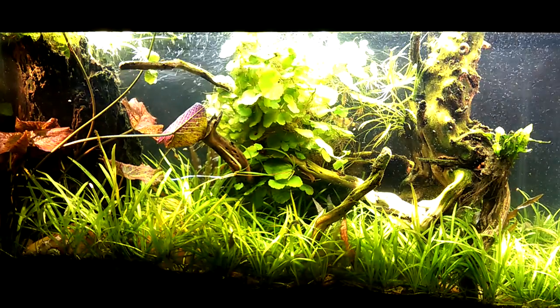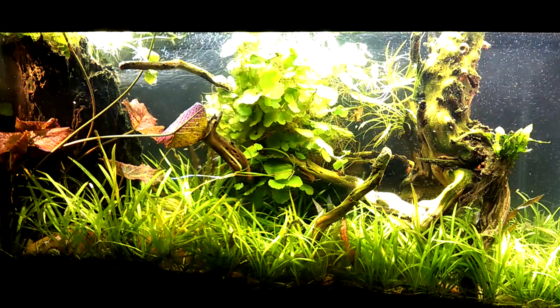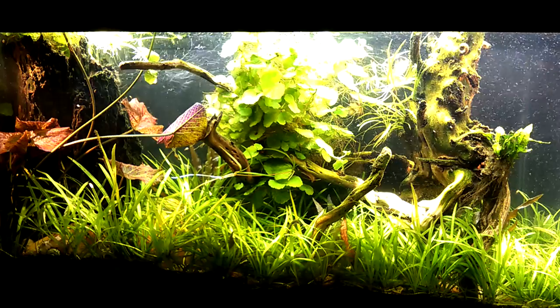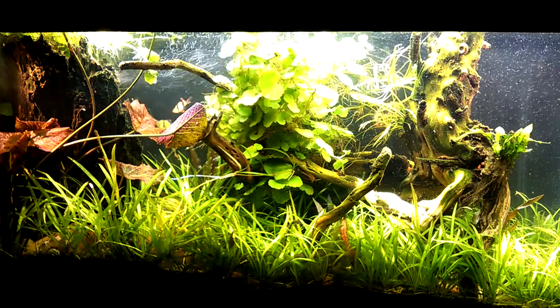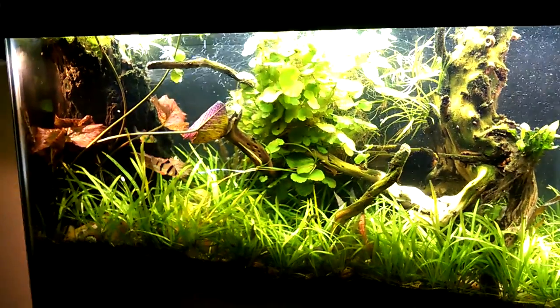Let me take you for a three-dimensional tour of this. If you want an actual hour of just looking at the tank and watching the fish, I'm going to post a link to that in the description as well — a video just on Riparian Oasis as a composition, as opposed to this technical video.